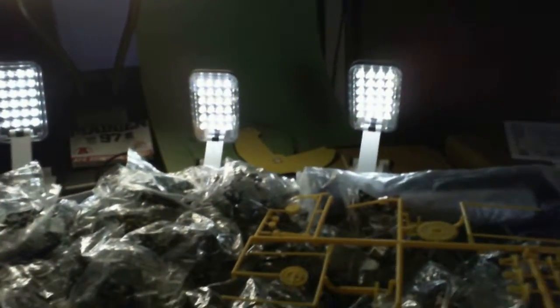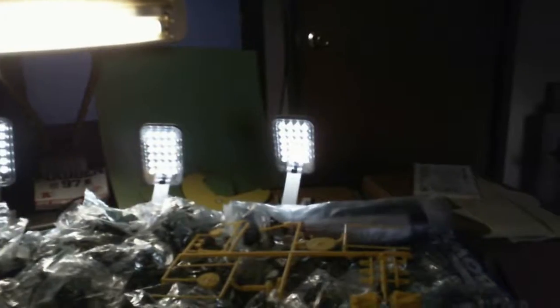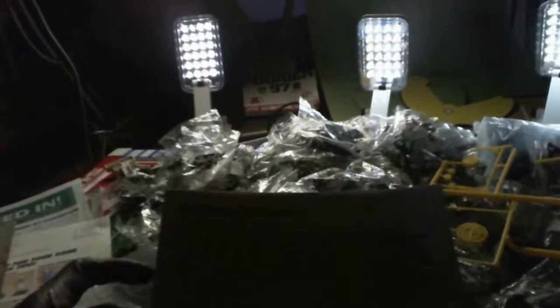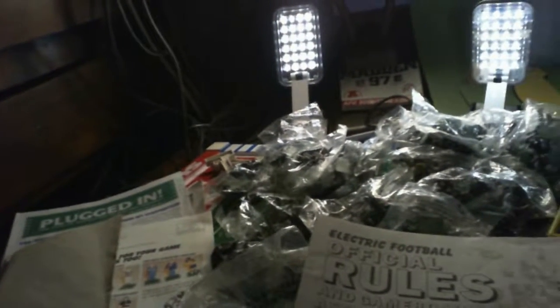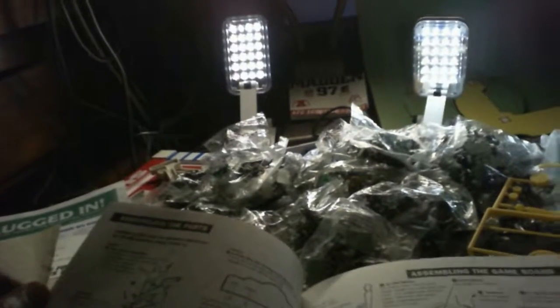I have numbers here somewhere where I can put them on the players and that kind of thing. I just wanted to give you a quick overview of my collection. This is the official rule book from way back when — this was when Mingo Toys produced it. It says Mingo Tudor Games right there: electric football official rules and game board assembly. It will probably come back to me like riding a bike, but this will be the book I use to assemble the parts.